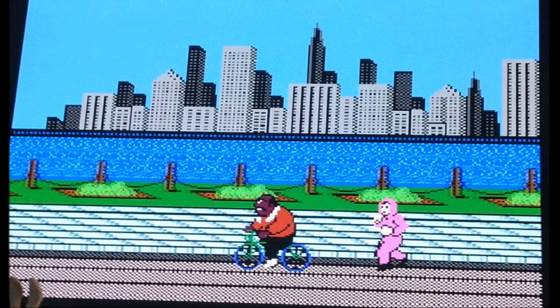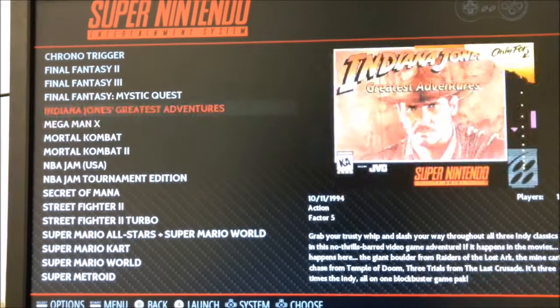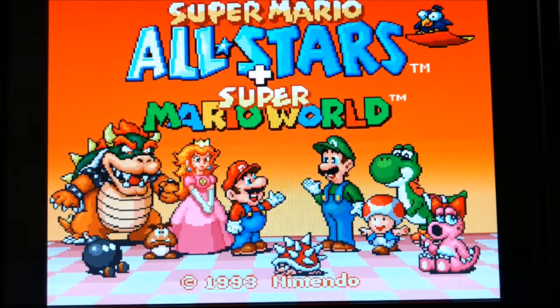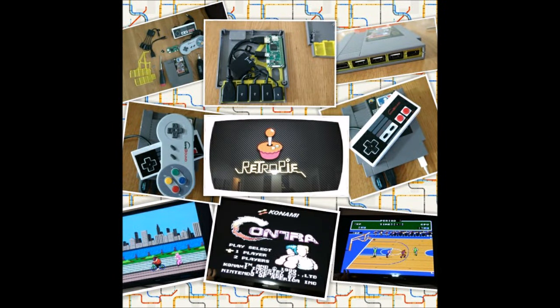We've got Punch-Out — here we are in the New York City skyline. We can also play Super Nintendo games, and for that you'll need a Super NES controller. Install the games on the RetroPi easily, then start playing: Mario All-Stars with access to the original games and new ones, Ninja Turtles, and of course Street Fighter 2 Turbo — yes, Turbo — and it works flawlessly. So there you have it: RetroPi in a Nintendo cartridge. It beats the NES Classic hands down at a cheaper price. Have fun, thanks for watching!